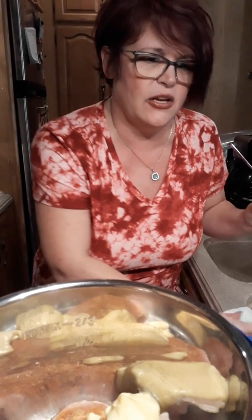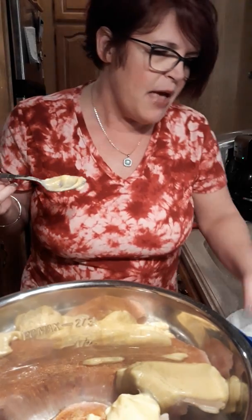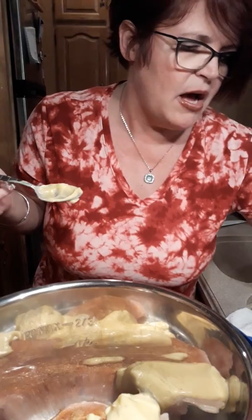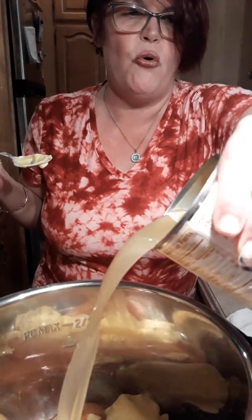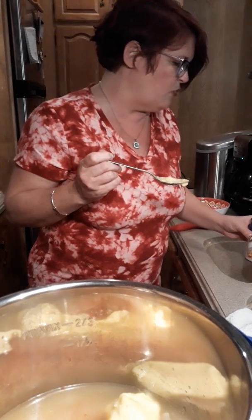This is easy peasy, so if you're working or you're in your RV full time or you're a weekend warrior, check it out - this works. Chicken broth, okay? Then just take your can and do two cups of water.